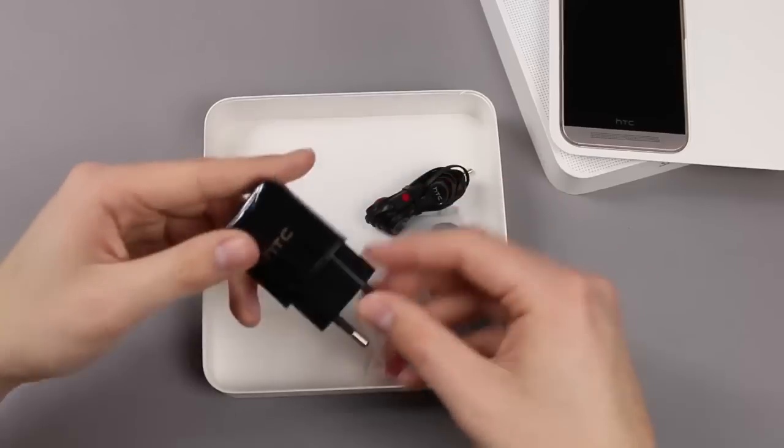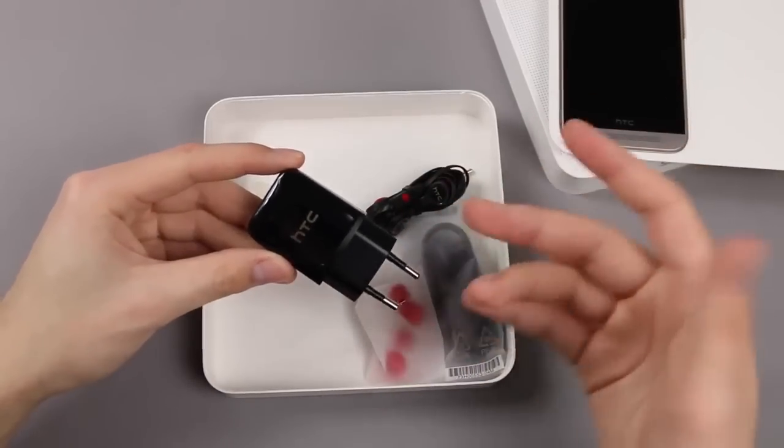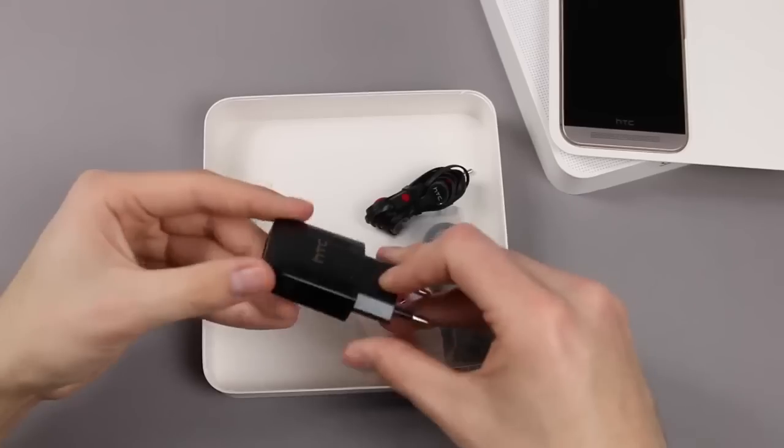Here we got our power adapter — of course for Germany. If you live in the UK or in the United States you will have another one. But nothing special, just your typical HTC power adapter.